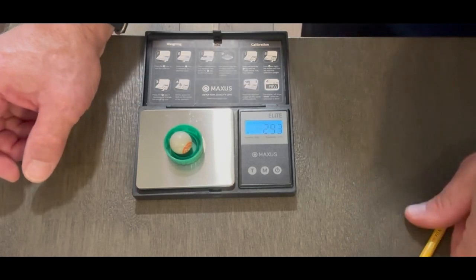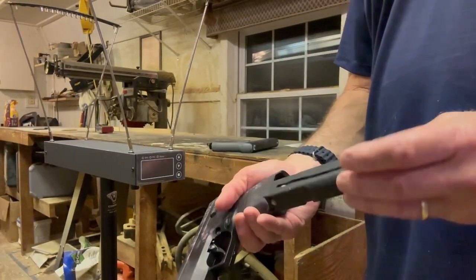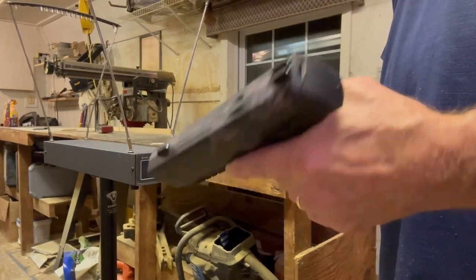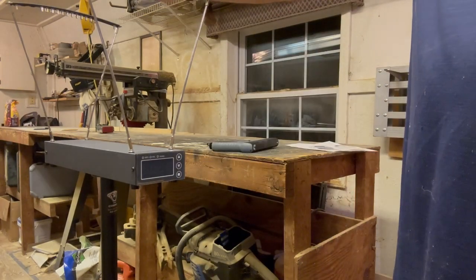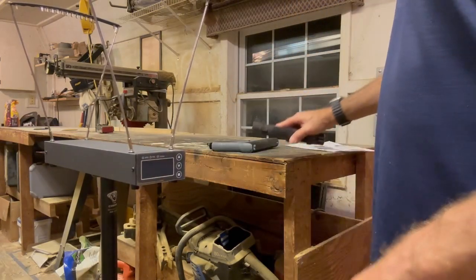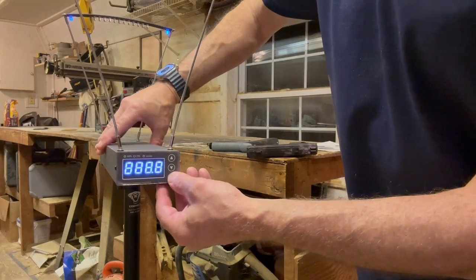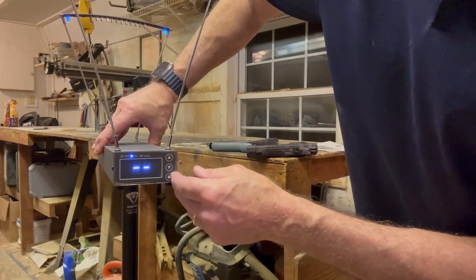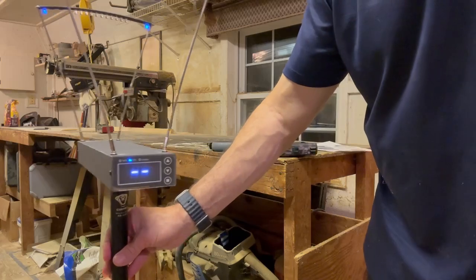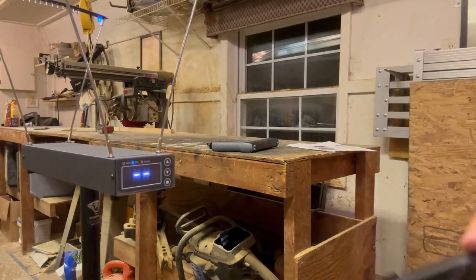Now let's go out and do some shooting. We're going to use the Burner LE with seven rounds all loaded up. I have it on safety right now. Let's puncture it and we're ready to fire. I'll turn the chronograph on using the side button, then go to the function button — you can see it says 'FPS' for feet per second. Now we're all set to fire and let's see what feet per second we get.